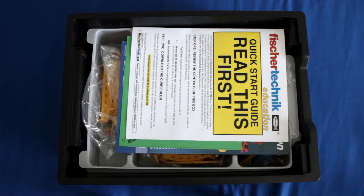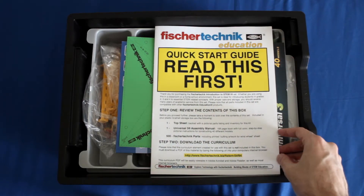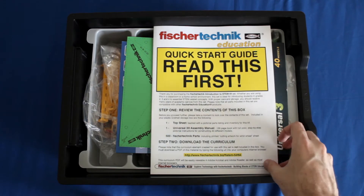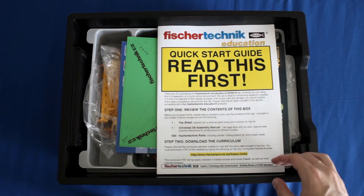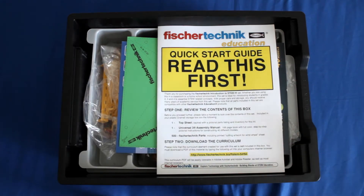This is a warranty card. This is probably the most important piece when you first get into this — you want to make sure you read through the whole quick start guide. I do want to note that this is a rough draft, so this may not be exactly what you have in your kit, but it will be something similar. You want to read through this whole thing before you start building, because it's going to tell you exactly what's in the kit.